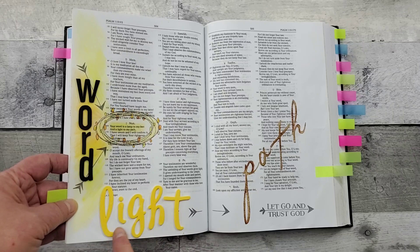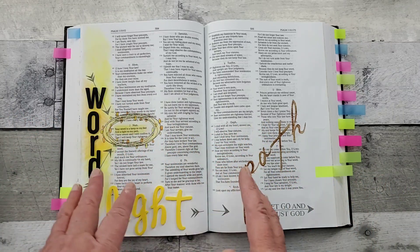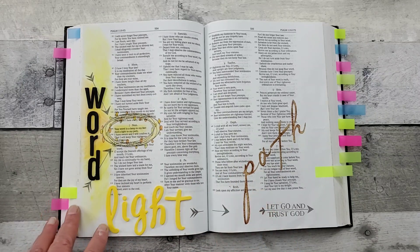The fun thing about this is with the puffy letters, when I just do like that, my Bible just automatically opens here, which I think is perfect.